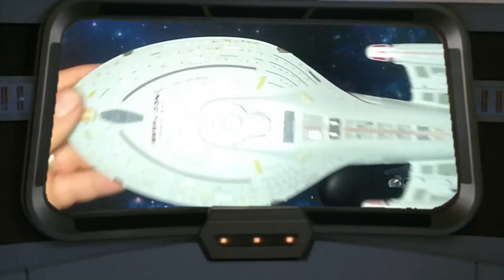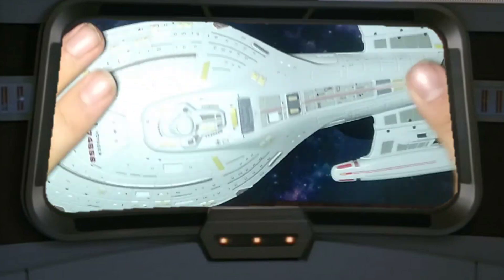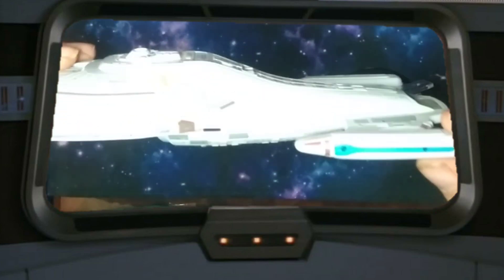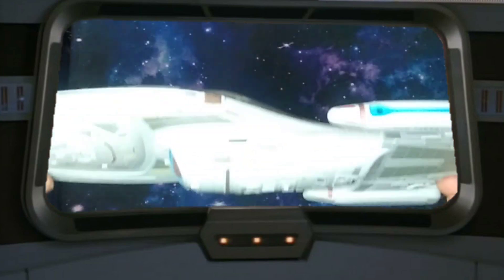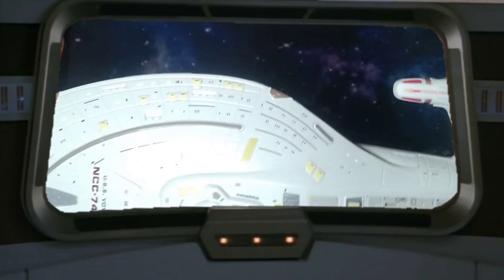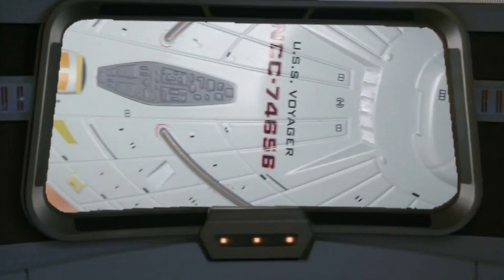Let's look at the model itself. Obviously pretty heavy — lots of metal, especially the saucer section and the back part of the ship as well. It looks like the nacelles are plastic, which kind of makes sense. I wouldn't expect it all to be metal and have this level of color and detail. The detail on this is really, really gorgeous — trying to get it up closer so you can see it.